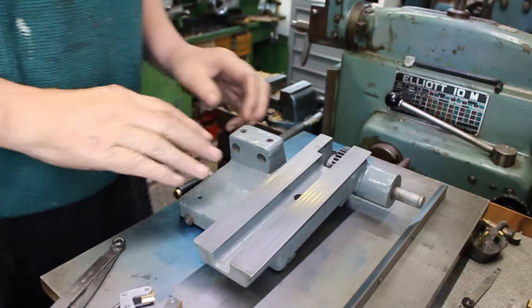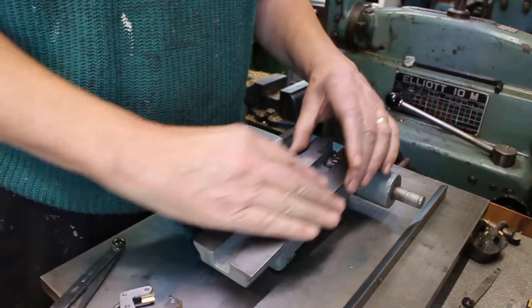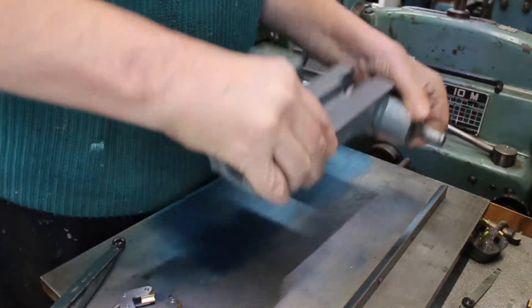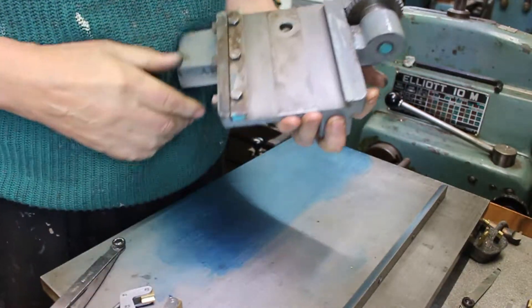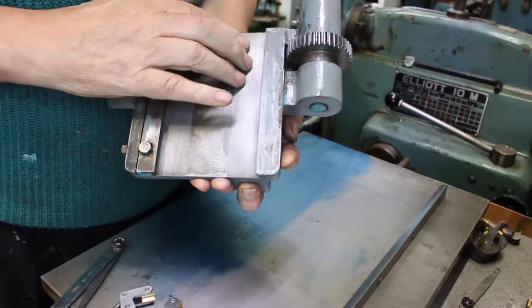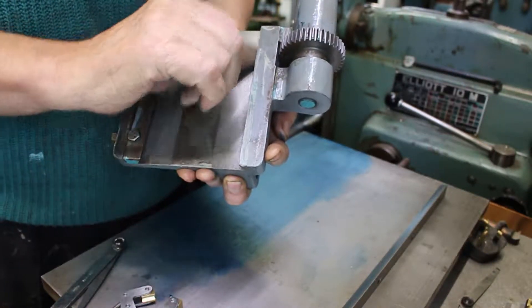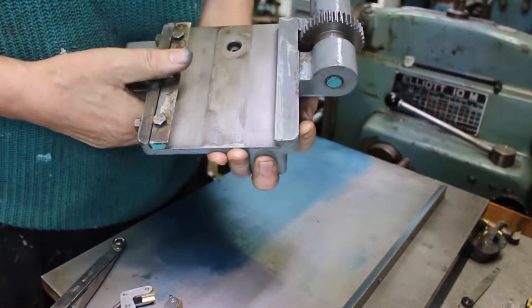This is the saddle from the Tone Cutter Grinder. This slide here is the x-axis for the x-axis table, and the underside sliding surface is the y-axis. There is some wear on here, but it's not that much really, so probably what I'll do is just leave it. I think it should be okay for what I need.